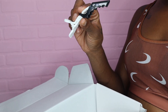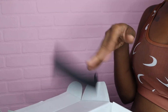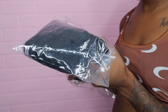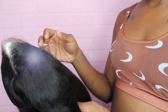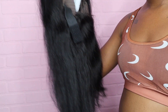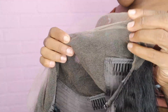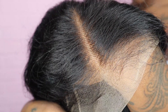Got an edge brush, got a wig clip, got a scarf, got a wig cap, elastic band — 13 by 6. This is a long deep part, 18 inches, 150 density, crystal lace. This is thick. Long deep metal part — you got maybe four inches on the side. Knots are bleached. This wig is ready to go.